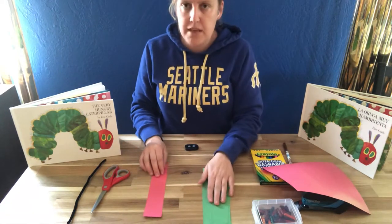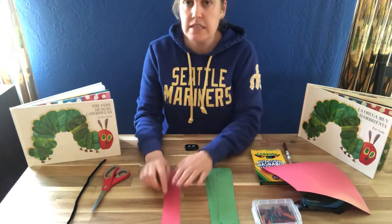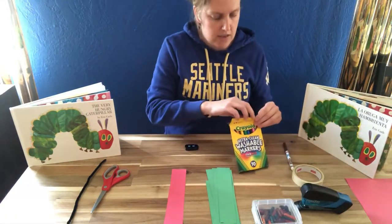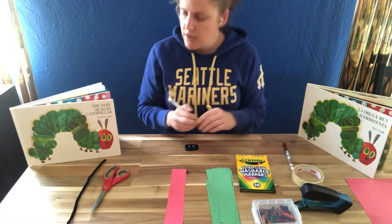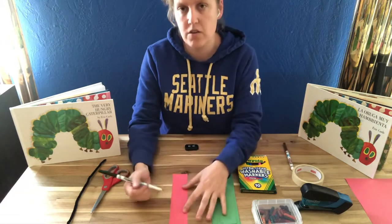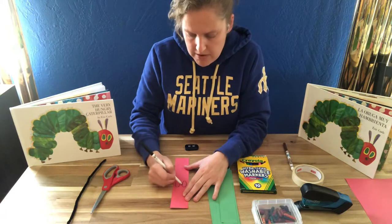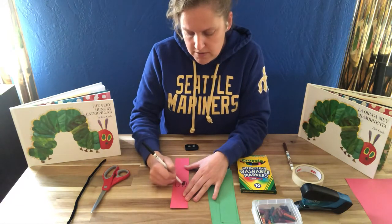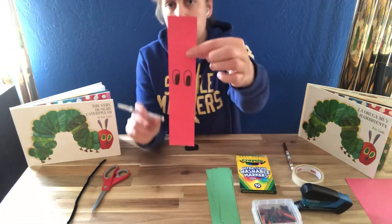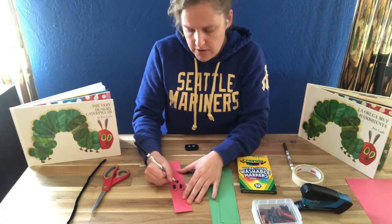Now that you have your strips cut, the next step is to make the little hungry caterpillar's face. It's easier to do this before you roll it up into a loop. So I'm going to take these markers — notice that the caterpillar has these big oval eyes. I'm going to draw oval eyes on my red strip of paper and give them some big eyeballs. Can you see? Those are his eyes.